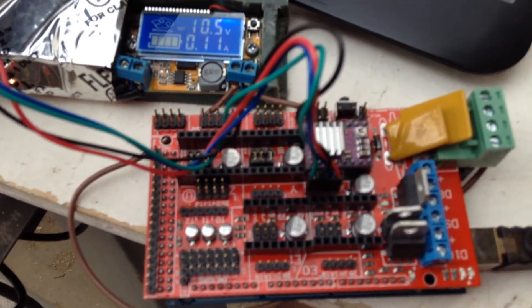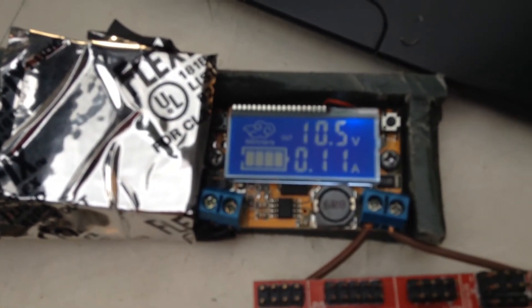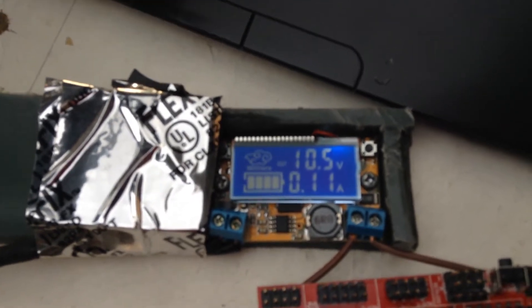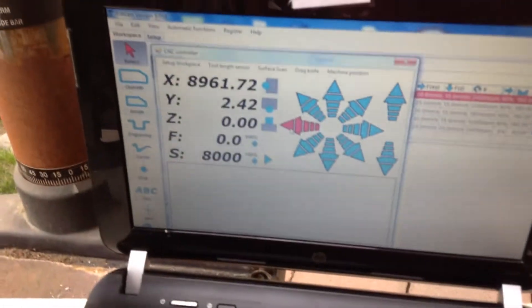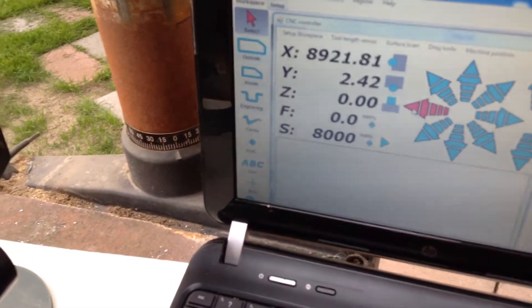This is my board — I think it's a RAMPS 1.4 with a DRV8825 driver. I had some problems with it overheating, but I think I solved it. It's been on for a while and it's not even warm. The reason it was overheating is because the potentiometer was set too high, and even when the motor was stopped it was drawing current. Now I adjusted it and it's perfect — right now it's only drawing about 0.1 amps, 100 milliamps. Let's see when I run it.